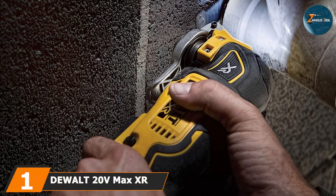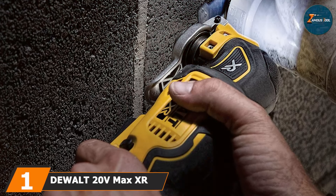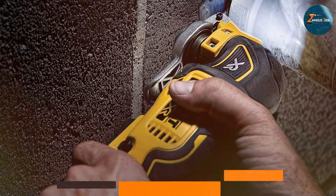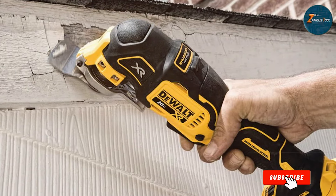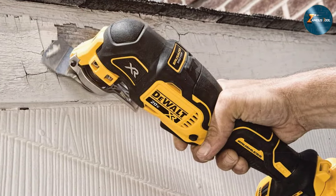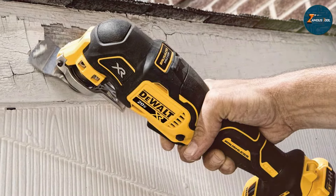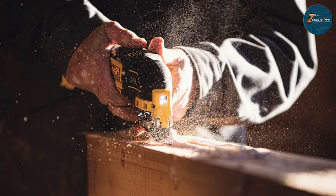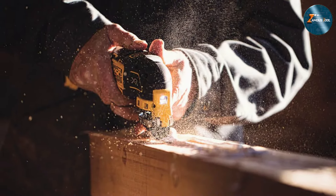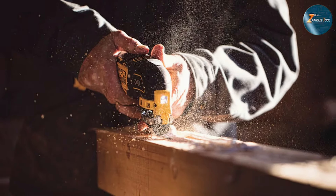Number 1: the DEWALT 20V MAX XR Oscillating Multi-Tool. Known for its exceptional performance and reliability, this powerful tool features a brushless motor that delivers up to 57% more run-time over brushed motors. Designed with versatility in mind, it's perfect for a variety of applications, from cutting to sanding and grinding. Its compact and lightweight design allows for easy maneuverability in tight spaces, making it an essential addition to any toolkit.